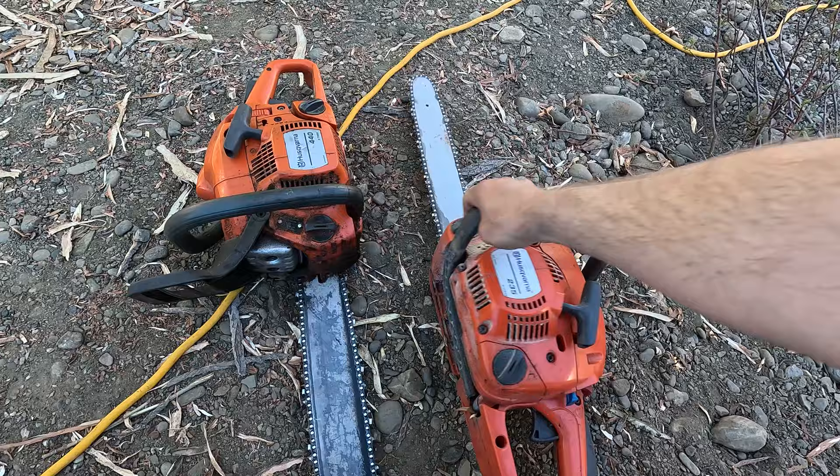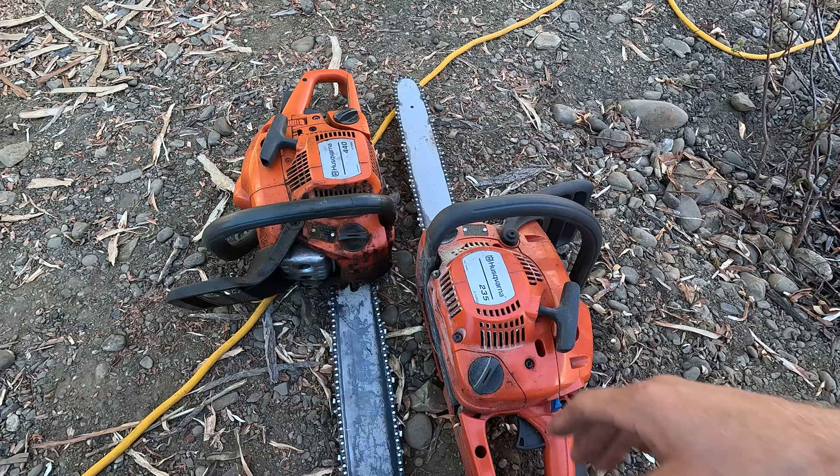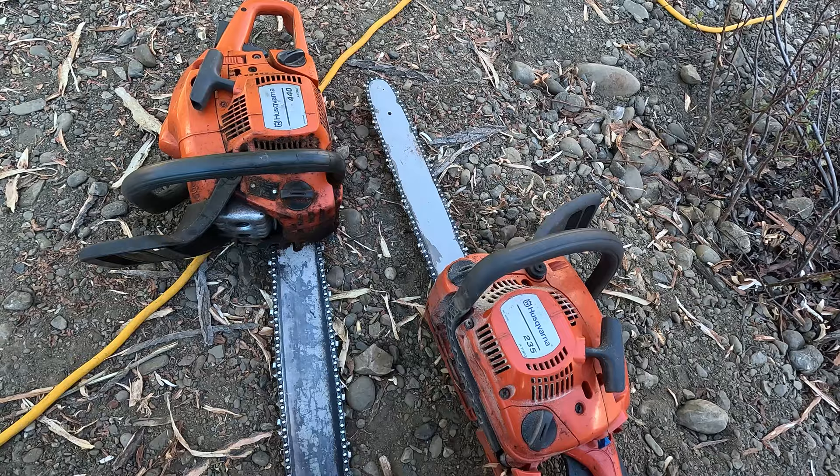Chainsaws use two-stroke engines, so that means you can flip the chainsaw upside down and it'll keep running, unlike a four-stroke engine where if you were to do that it would flood the engine. With the chainsaw, the oil is mixed in with the gas, so you can flip the two-stroke engine all around while you're working with it.